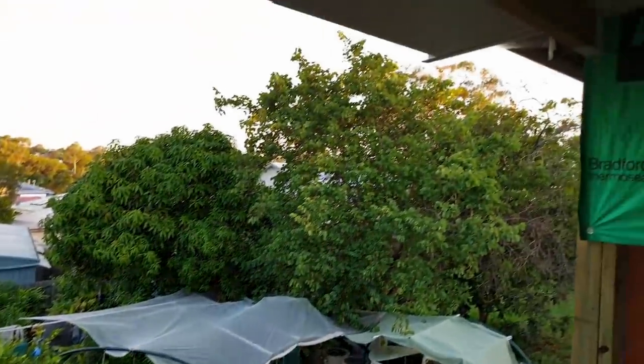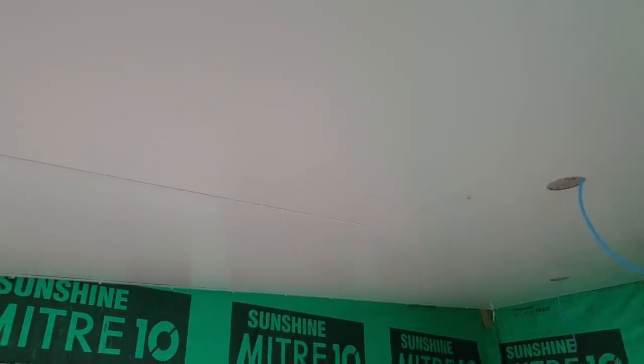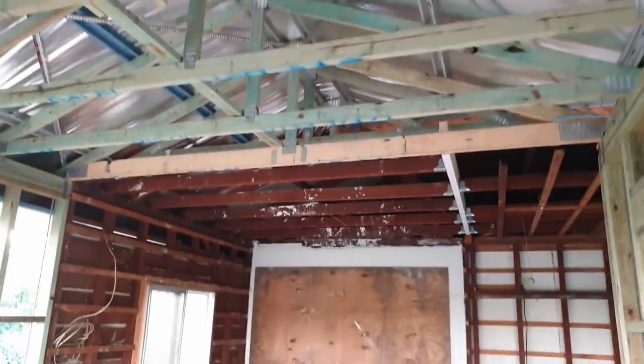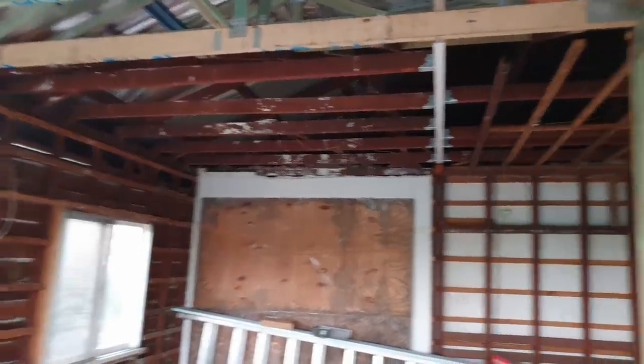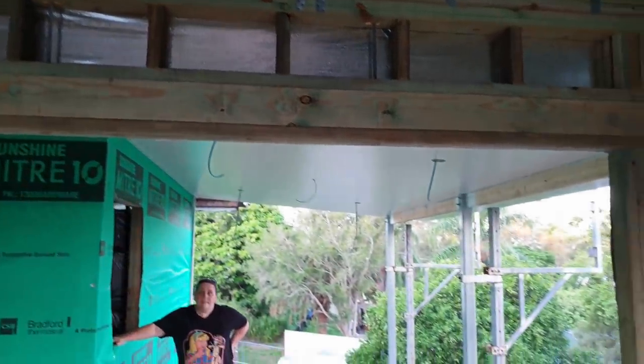We're actually pretty happy that this roof is on. It's going to make it very cool to sit out here through the summer months and I dare say we're going to end up spending a lot of our time out here. Bec just said that you can already feel the difference standing under here, obviously because it's only got the sarking compared with out there.